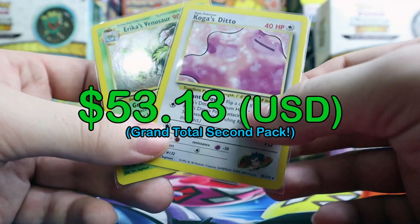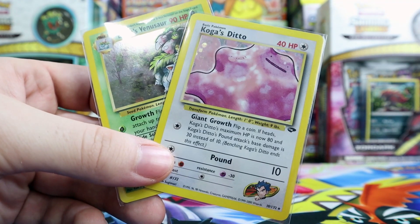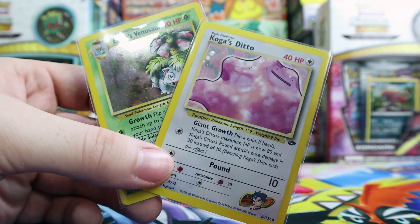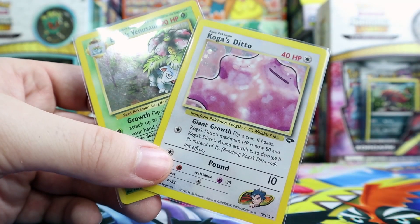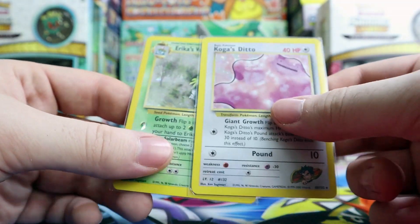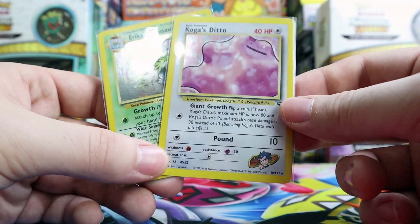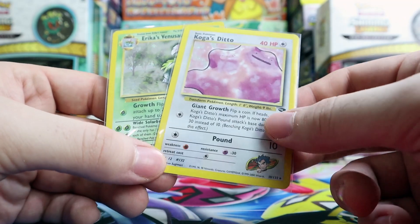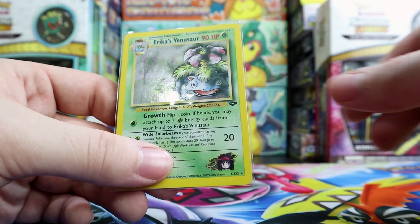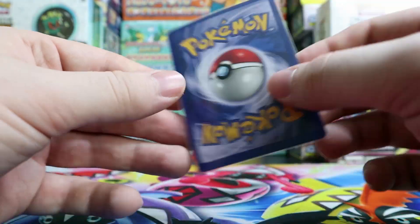So once again, they asked me to let you guys know that if you buy a pack it's one holo per pack — this was a custom pack where I asked them to put two holos in. Normal packs from them run about $14.99. These custom packs were a little more — I paid $25 or $26, I'll confirm that on screen — but I got this awesome Erika's Venusaur, which is so cool.